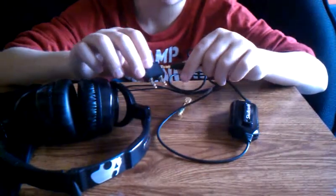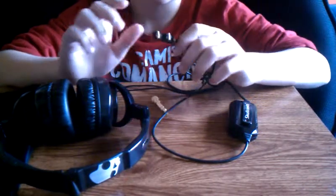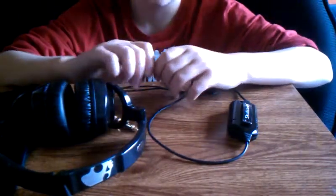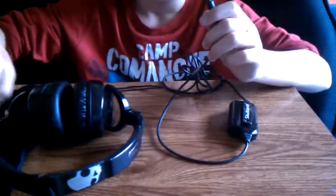I think this might be a plane adapter — just plug it in like that. It also comes with a little carrying case. It's okay, it's not great.